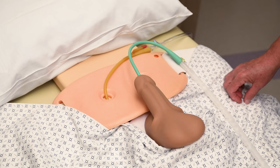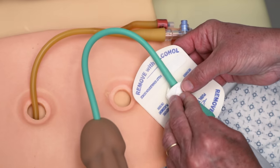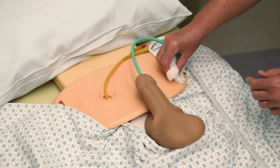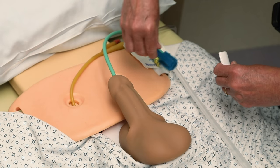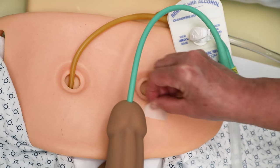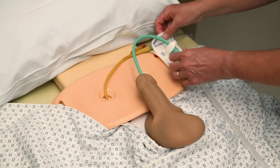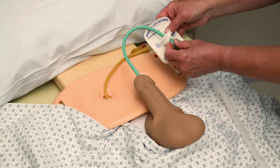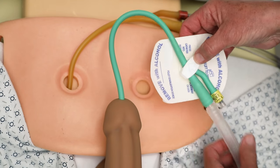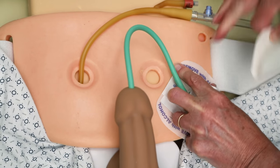A Foley stabilization device allows the catheter to be anchored at the y-connection on the catheter. The mechanism allows the catheter to swivel. If hair is present, wet the skin and shave in the direction the hair falls to prevent skin irritation. Apply the skin barrier film and allow it to dry. Place the catheter into the Foley stabilization device and find the best location to place the device, ensuring a loop is present between the end of the catheter and the device. Secure the stabilization device to your body.